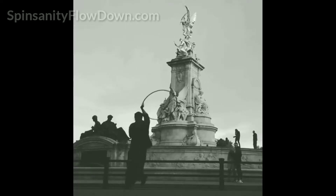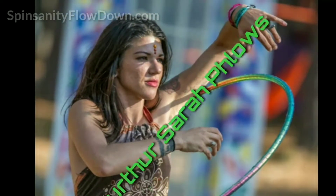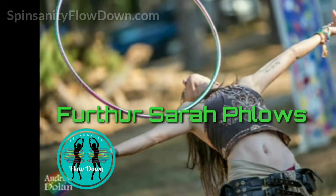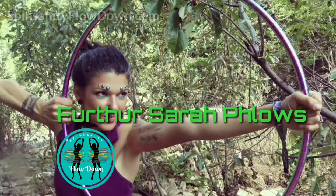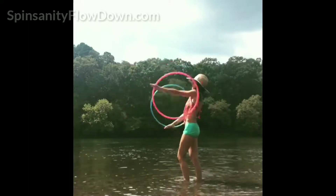Advanced Body Rolls: chest rolls are Mike's favorite hoop move and this class will explore what possibilities lie beyond the basics. Starting with getting our chest roll as slow as possible — if you've ever wondered what's possible now that you've got your chest roll on lockdown, this is the class for you.